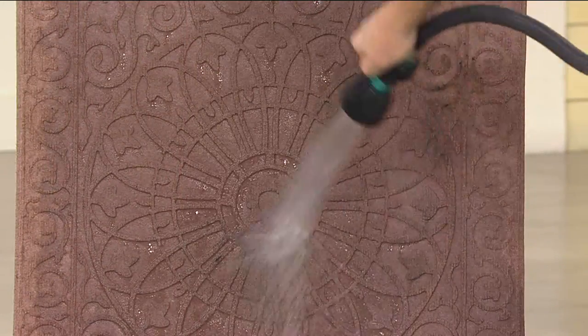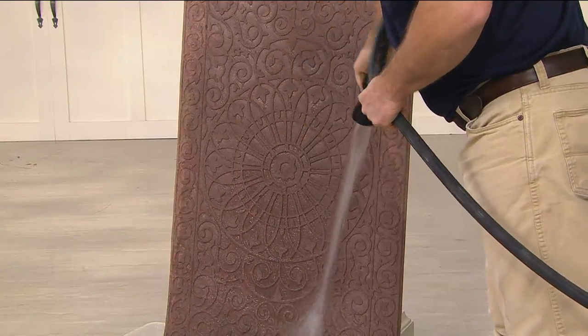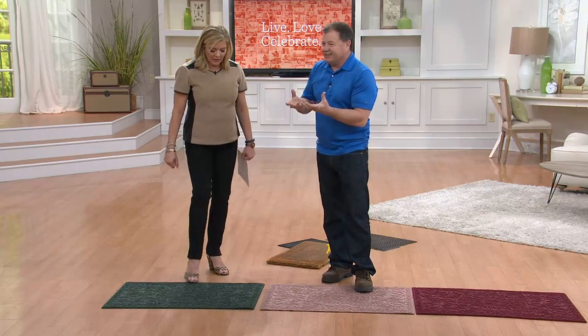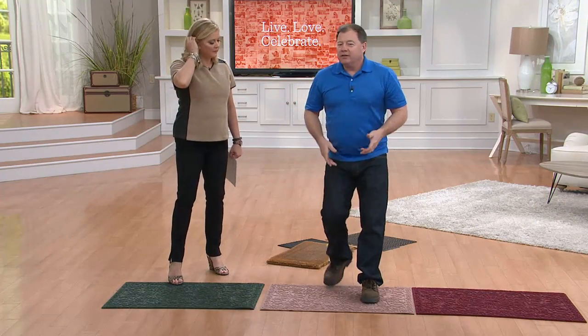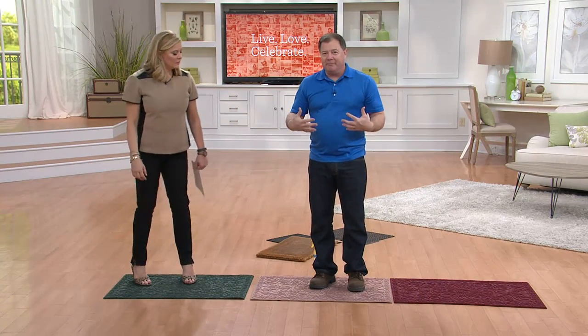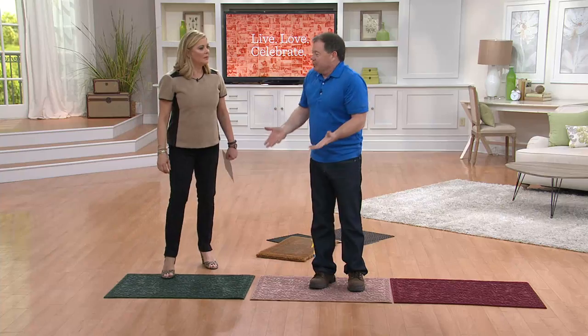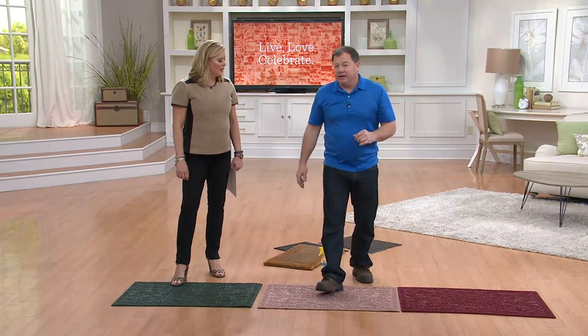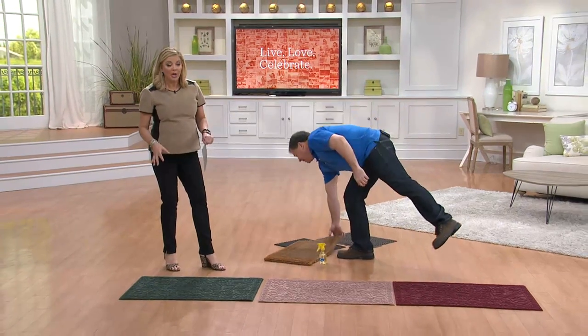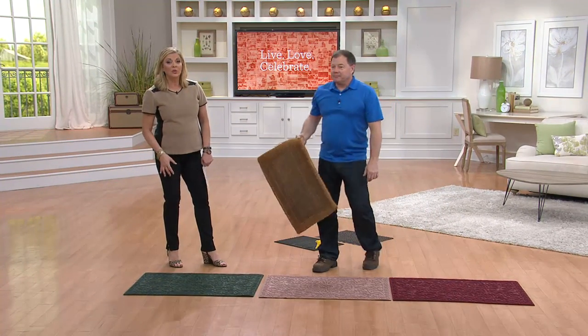When you rub your feet on these, it's a commercial fiber bonded to the rubber — it doesn't ball up into fuzzy balls like a cheap scatter mat. It doesn't matter how many times you rub on this; you're not rubbing the fiber off. Otherwise it wouldn't be a commercial mat and it wouldn't have the brand name on it.